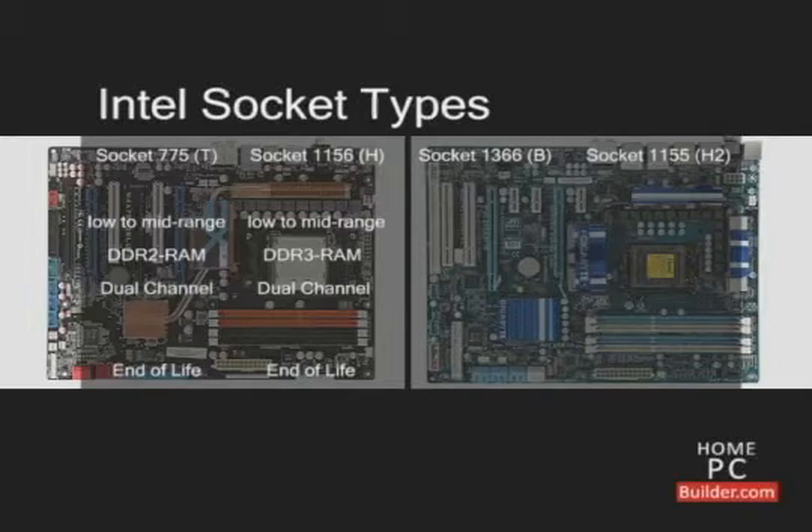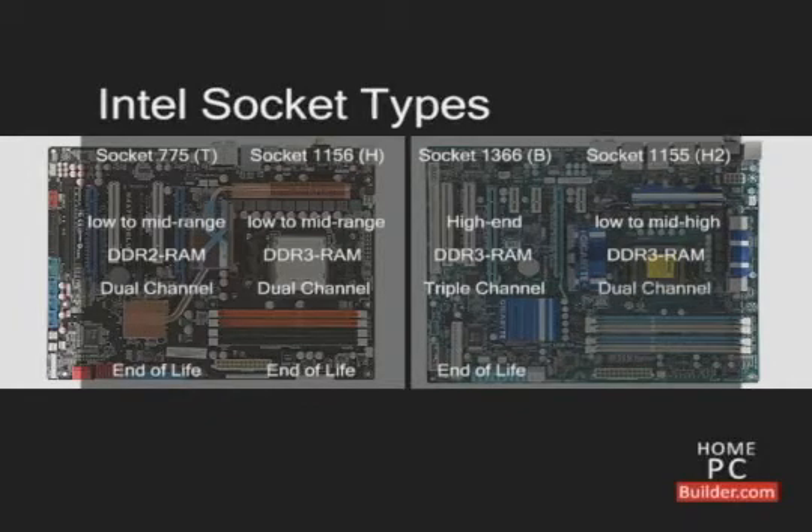Socket 1366 is a high end platform and supports DDR3 in triple channel mode. Intel will not make any new CPU models for socket 1366. Socket 1155 is a low to middle high end platform and supports DDR3 in dual channel mode. This is Intel's latest socket and should be around for a few years.